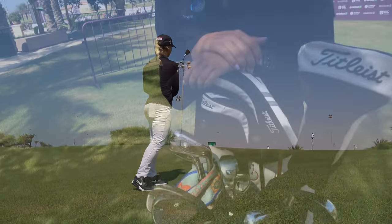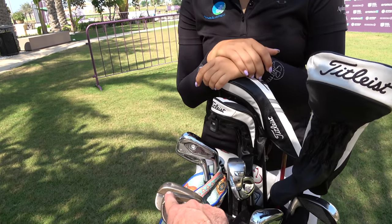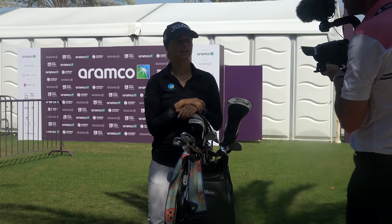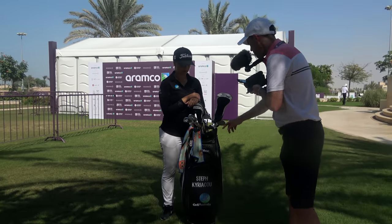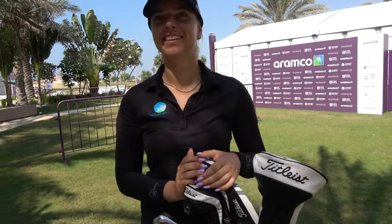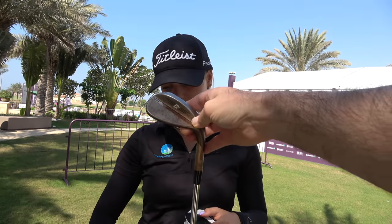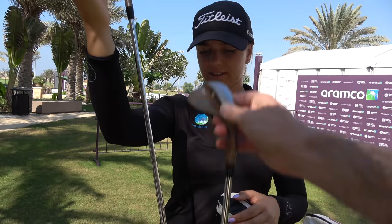So we go 58, 54 with 14 bounce F grind, and then a 48. Let me have a quick look in here — the shafts don't have labels on them, but I think they are your standard S200 probably wedge flex shafts, looking at the steps on those.